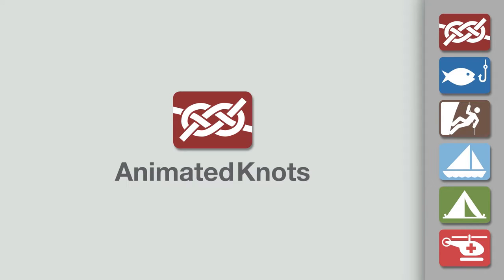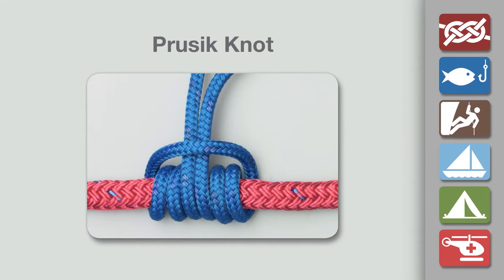Welcome to another knot-tying demonstration from AnimatedKnots.com. This video teaches you how to tie the Prussik knot.